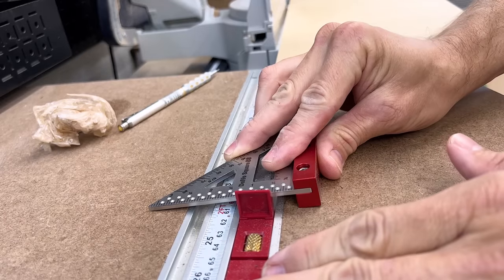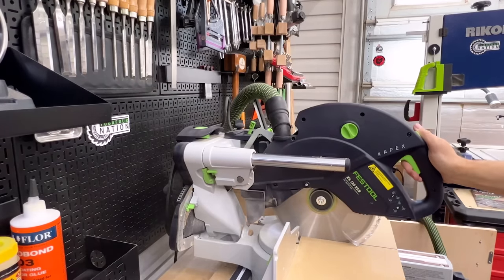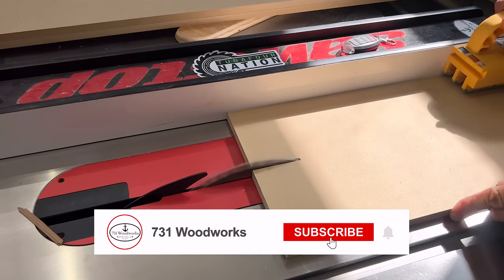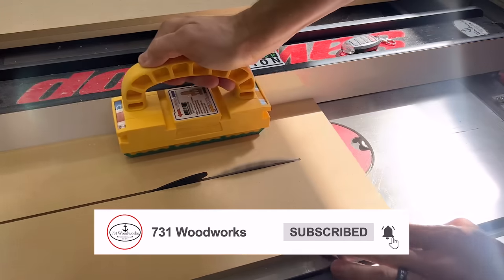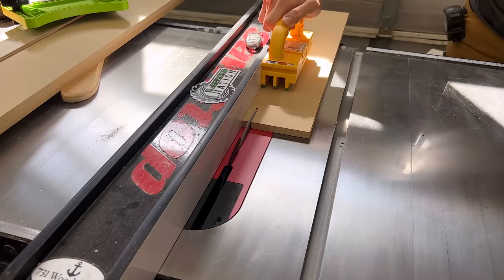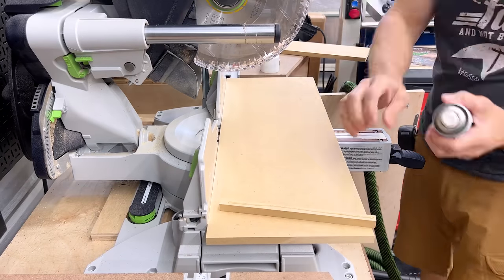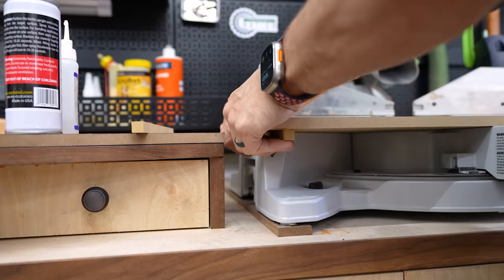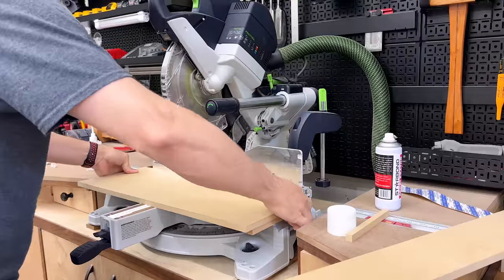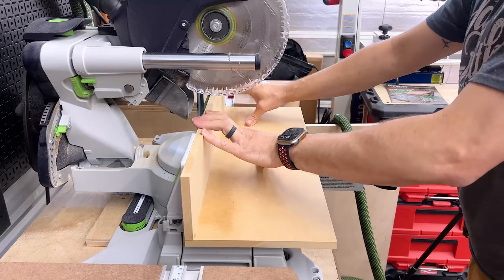I'm using half-inch MDF — you can use plywood or whatever you want. I'll cut one piece to fit on the base of the saw and one piece for the back fence, ripping the fence piece to four inches to match my fence height. Once the pieces are cut, I lay the base on the miter saw and CA glue two half-inch by half-inch by five or six inch blocks to the bottom right at the saw's natural ledges. This lets me place the base in exactly the same spot every time so it's always square. Then I attach the fence piece the same way with CA glue and activator — you can reinforce with screws if you want.